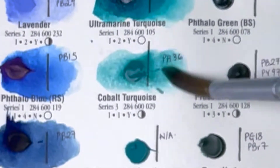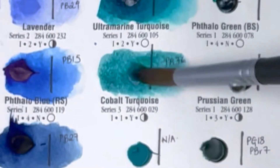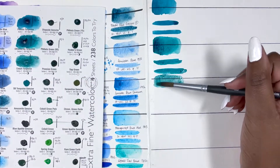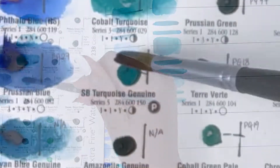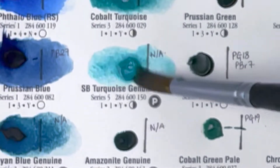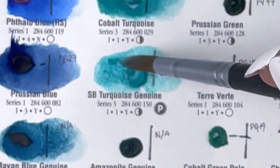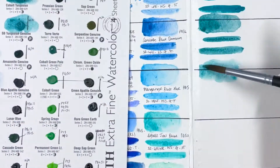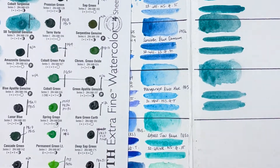Next we have Cobalt Turquoise, PB36, series 3, excellent lightfastness, non-staining, granulating and semi-transparent. I've already come to terms with the fact that I'm not really going to use Cobalt colours, so we move on. Then we have SB Turquoise Genuine, a PrimaTek colour, series 5, excellent lightfastness, non-staining, non-granulating and semi-transparent.